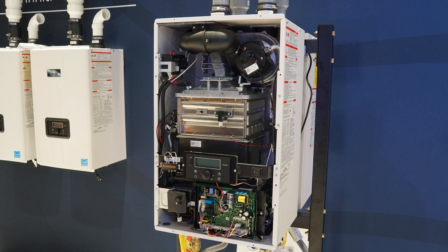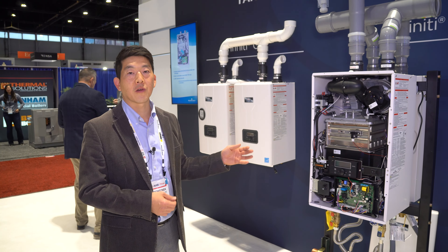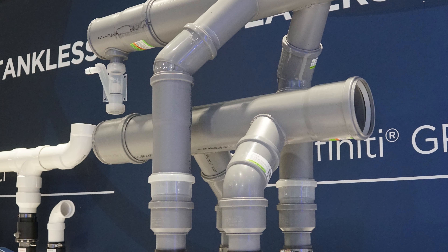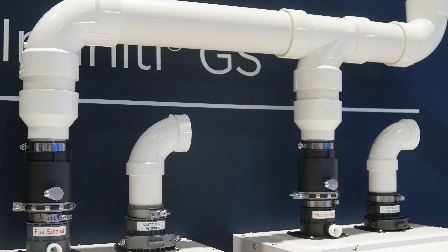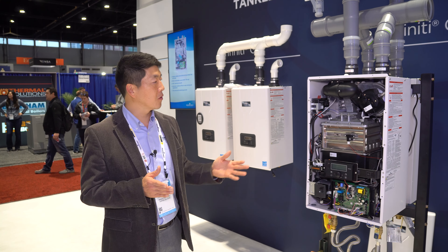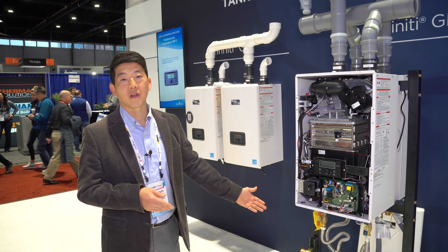This year we want to introduce more commercial availability of the heaters. The heater temperature goes up to 185 degrees, and you can utilize either PP or PVC common venting kits. To reduce your labor hours, we also introduced a cascade rack system as well as easy plumbing kits.